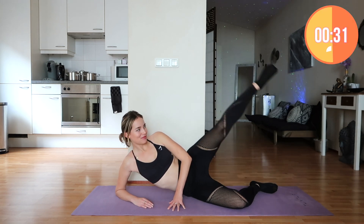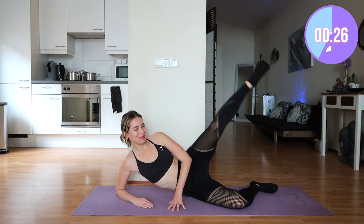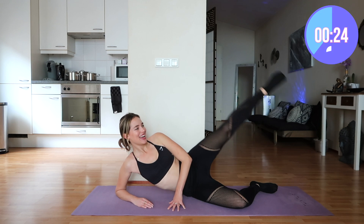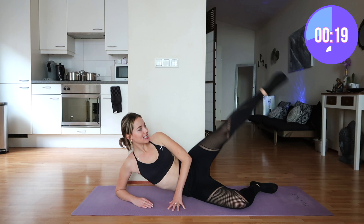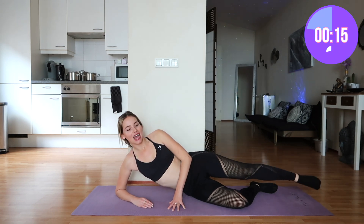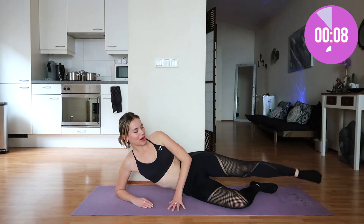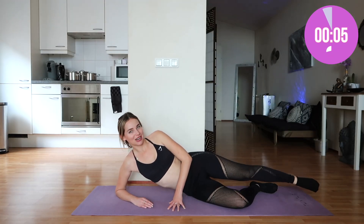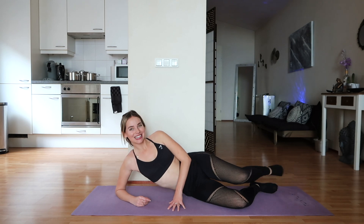Speaking of K-pop, I actually got the opportunity to see BLACKPINK live in concert in Amsterdam, and it was the most magical experience. All the girls looked so amazing. It was right before Christmas time, so we got to see them in their little Christmas outfits, which was so incredibly cute. I loved the experience. Let me know, after you finish this workout, if you have ever seen them live.